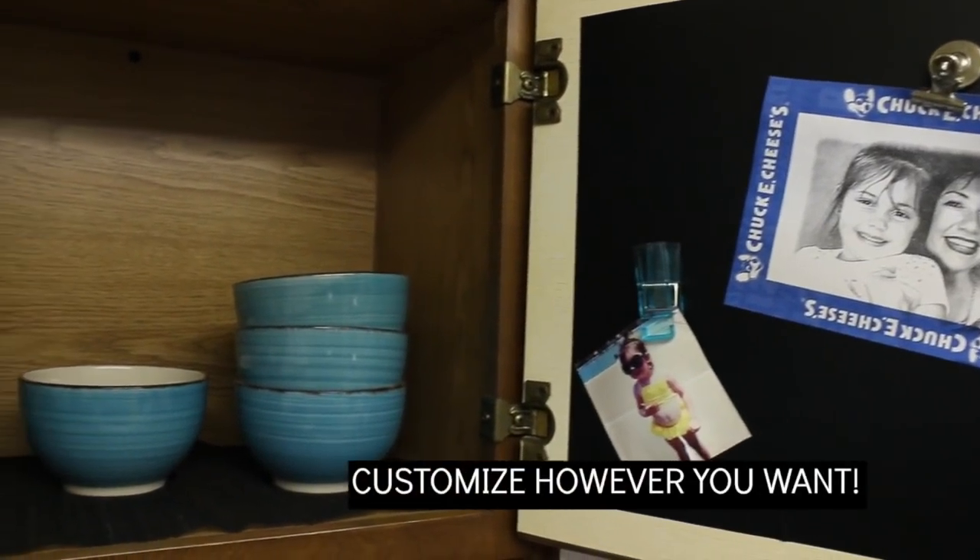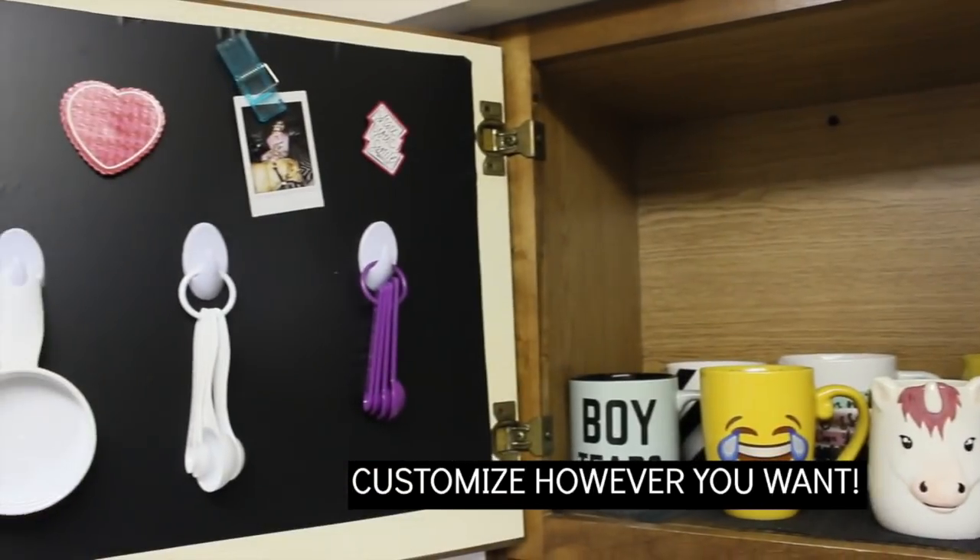Then I just hung up some pictures to give it a more personalized feel. If I had chalk markers I would have written something out like 'one cup' or 'half a cup' or 'tablespoon' — really pretty. But I wasn't going to go out and buy chalk markers for that, though it's definitely an option if you want to do that.